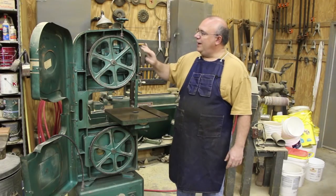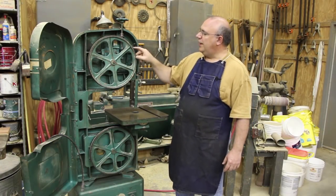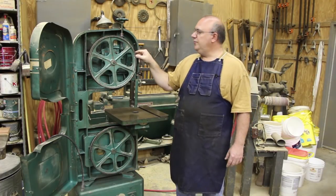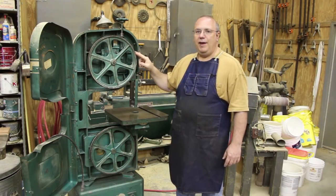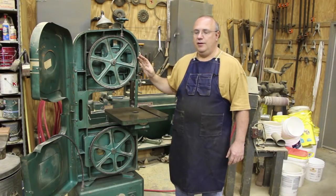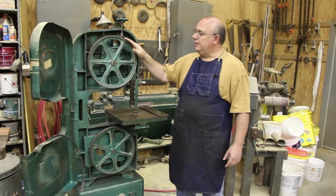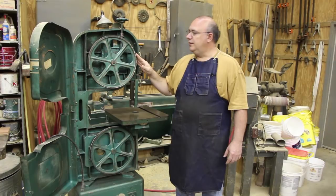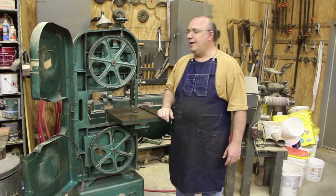So if you're not familiar with bandsaws, you've got the wheels in here. This is a 14 inch bandsaw, and of course bandsaws come in a lot of different sizes, but you've got this metal wheel in here. On the surface of this metal wheel is a rubber tire, and the purpose of rubber tires — that's what the bandsaw blade rides on — and the rubber protects the blade and prevents it from coming in direct contact with the metal on the wheels, which of course would dull the blade. So today's job is we're going to remove the tires off of this bandsaw and replace them with brand new tires and go through that entire process.